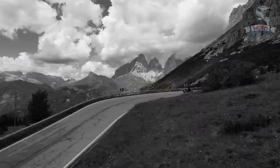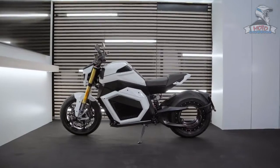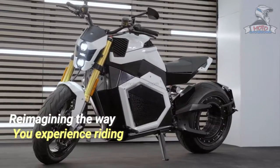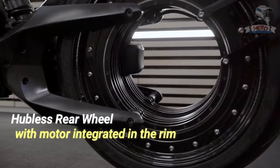The Verge TS Pro is an electric superbike that redefines the traditional 100-year-old motorcycle architecture, reimagining the way you experience riding. The core of the Verge is its hubless rear wheel with the motor integrated into the rim.